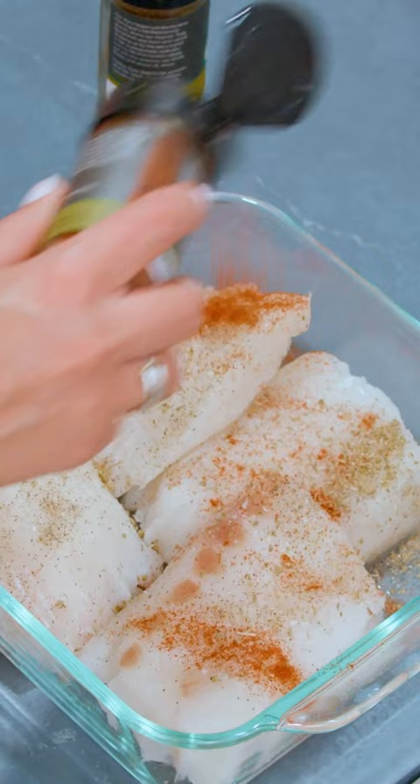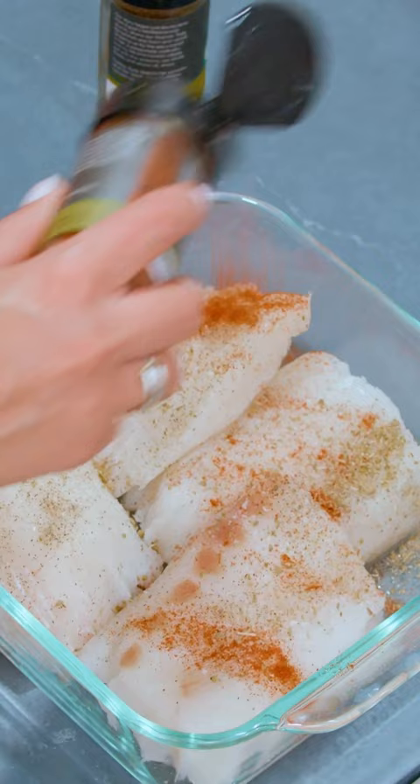Salt, pepper, oregano, paprika, cumin. Whatever you do to one side of the fish, you do to the other side. Juice of one lemon.